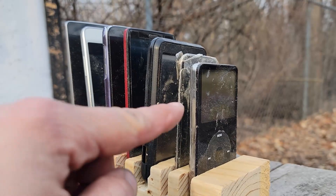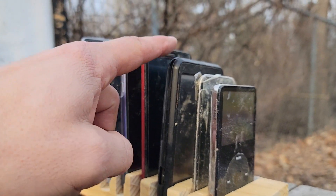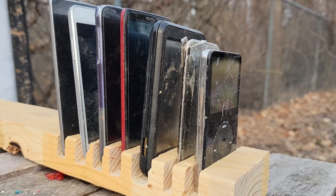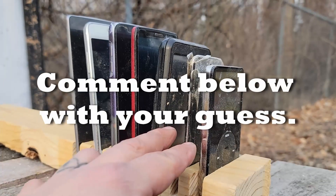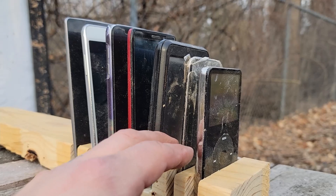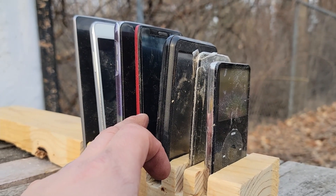We've got an iPod Touch, a Garmin, and then a series of four cell phones. What do you think this thing is going to do? Are we going through like two or three? I think we're making it through the first two iPods and the Garmin, but not making it through the first phone.